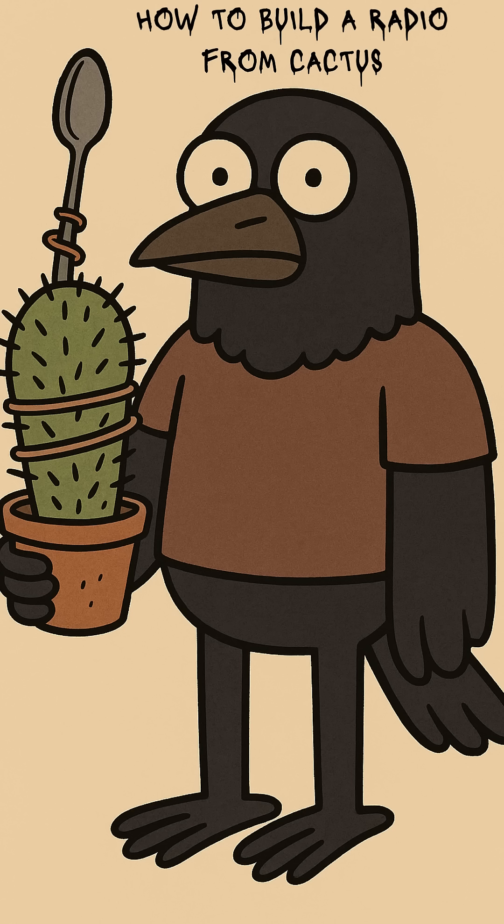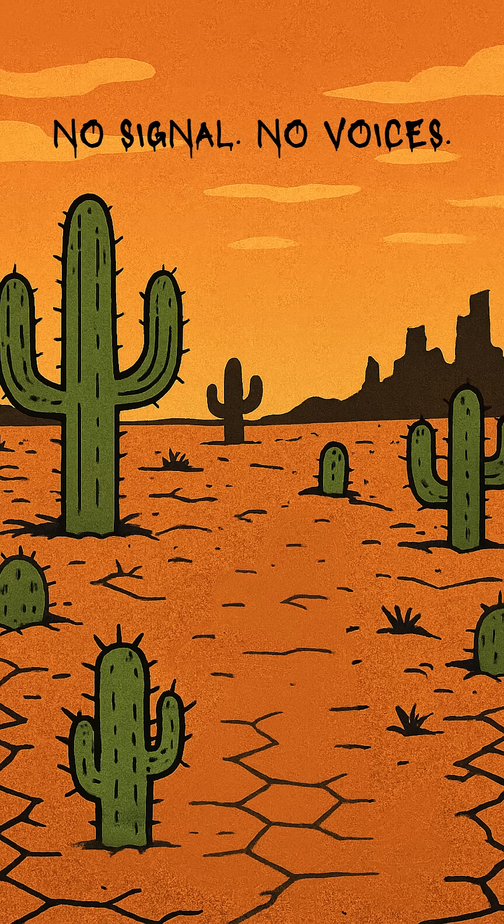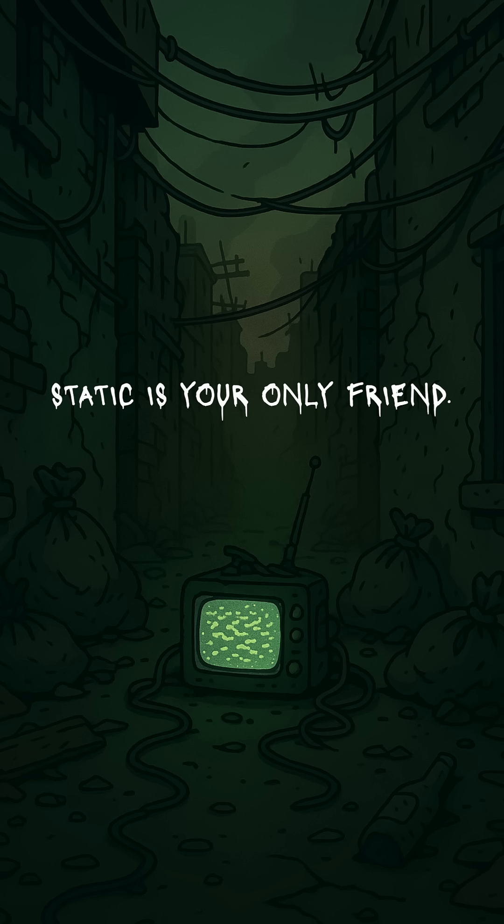How to build a radio from cactus. If the world is dead, the signals are gone, and silence is hunting you louder than the drones. The satellites burned up, the towers fell, the wires rotted in the dirt. All you've got is static and the kind of loneliness that eats you alive.